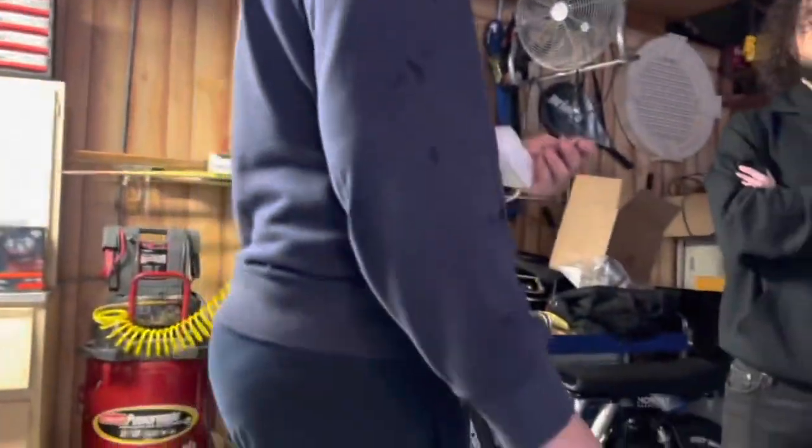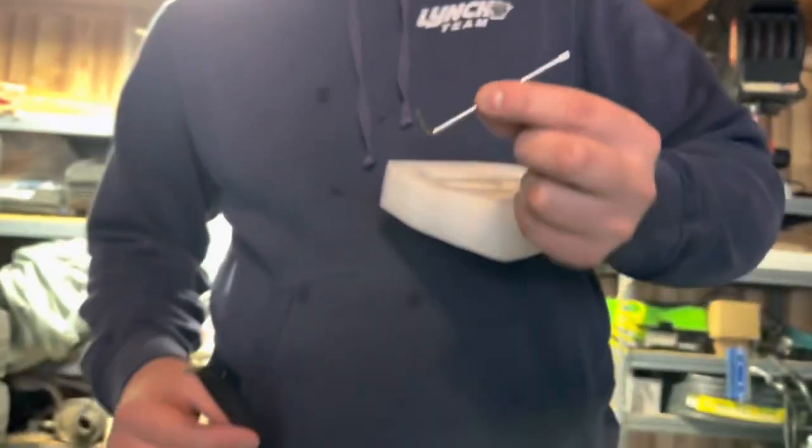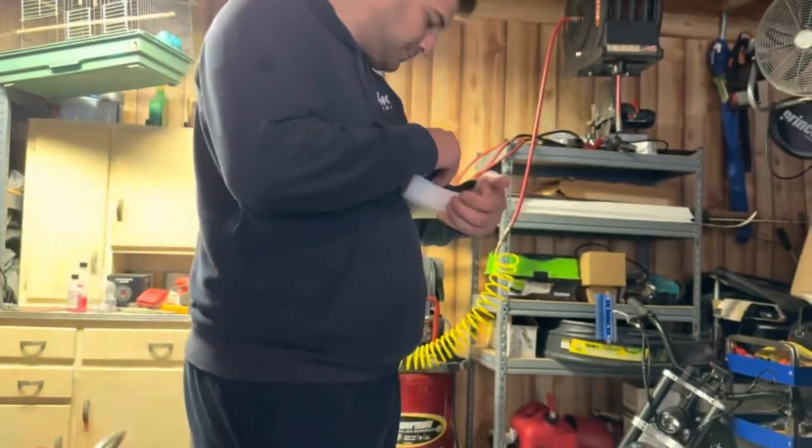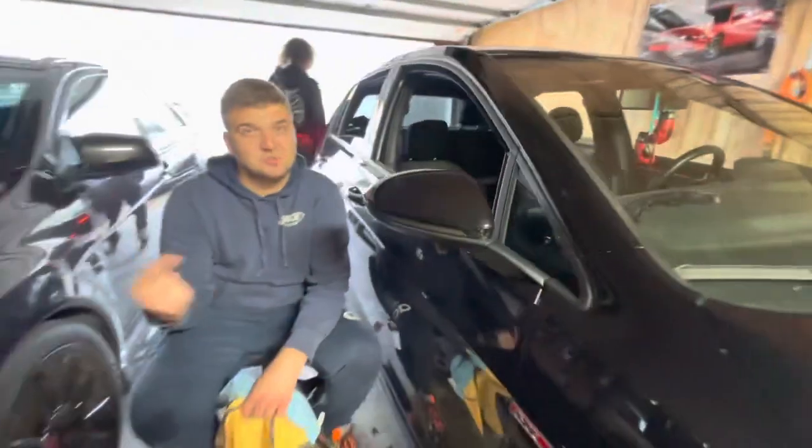It does come with a plastic trim tool and a T10. The best part about this kit was it was about $11, so we're gonna go from this to this.